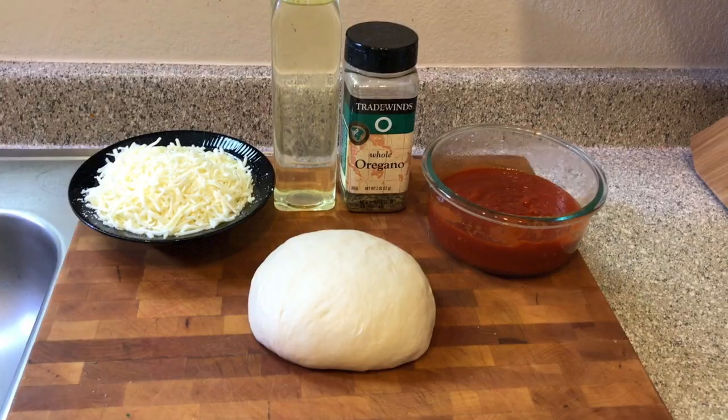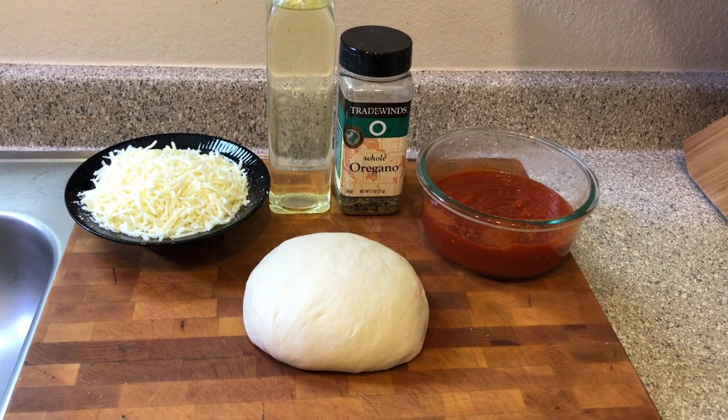Hey guys, welcome back to another edition of Cooking with Paul. On tonight's episode we're gonna make a Brooklyn New York special — a thick Sicilian pizza. You're gonna love it, let's get started.